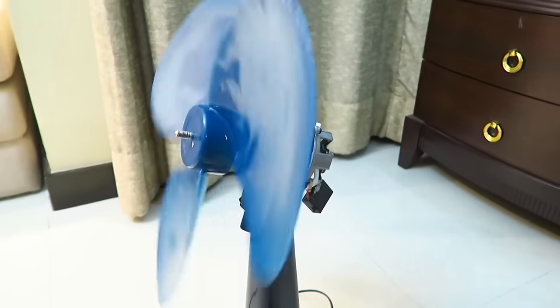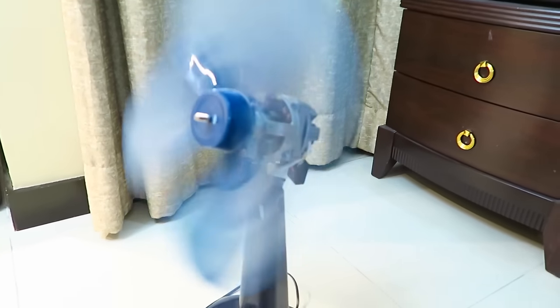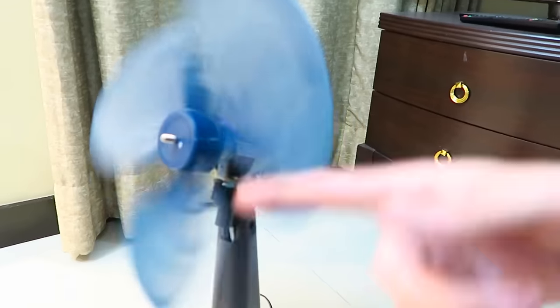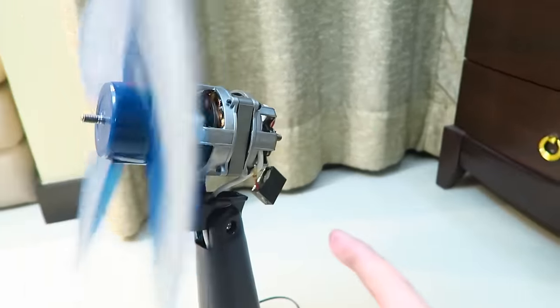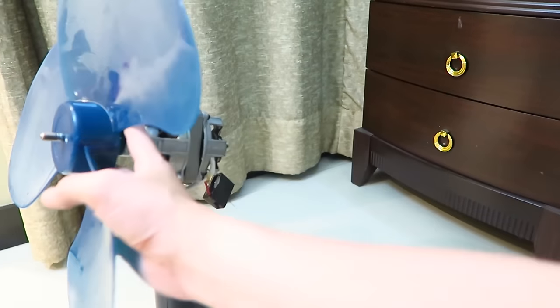Now this is not perfect yet, but if I put it on number three, you can see it does start up and it's spinning, and it's generating some air, although it's still too slow. If I put it on a lower setting, for instance number one, you'll see that it barely spins at all. So it's not quite fixed yet, but it's definitely getting better. I'm going to continue adding oil to it and try and lubricate those bearings.